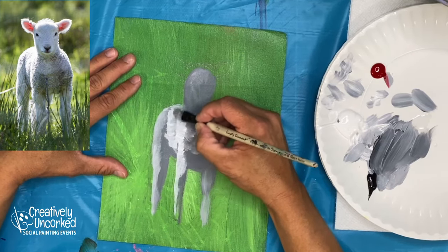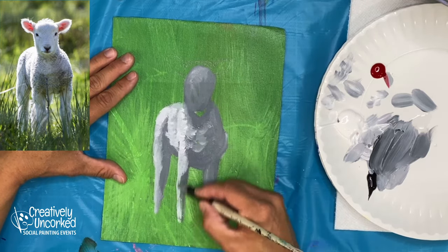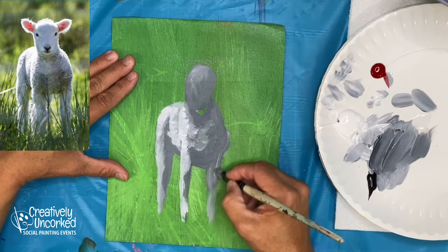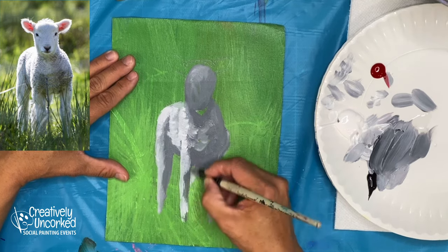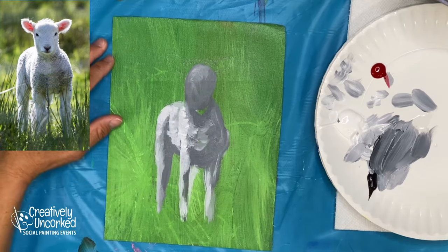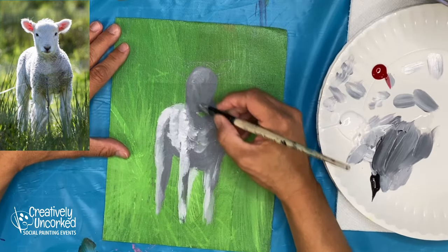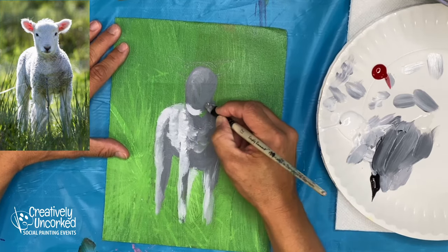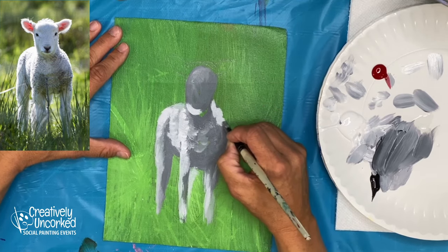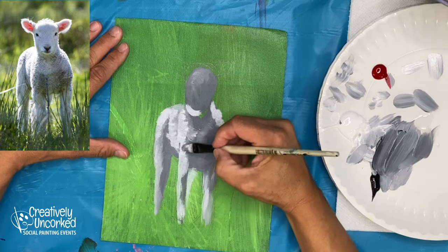This fuzzy guy has got a lot of white that we're going to have to bring in later. Five minutes in — let's get these legs done. Down here there's a bunch of bright fur with a really, really light highlight area. I think it's going to take a couple of layers of white to get that to show.